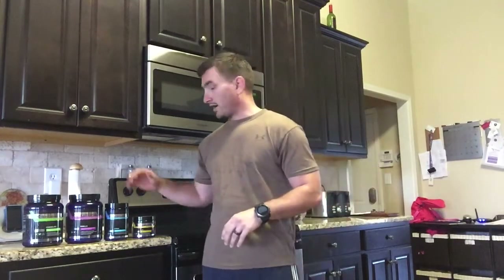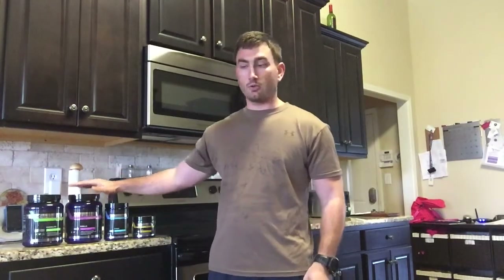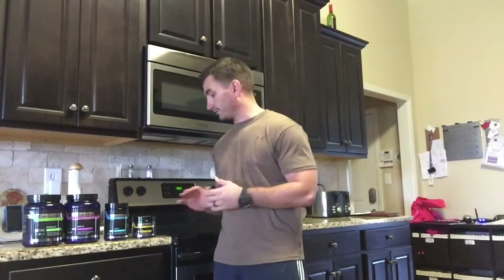Hello everyone, I hope everybody's having a great day. I just got done doing an awesome arm workout, feeling good. I just want to take a minute and kind of go over the new Beachbody performance line.